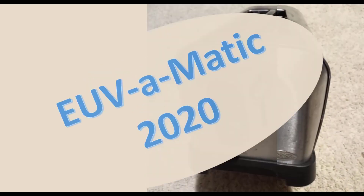Yes, it's the EUV-O-Matic 2020. It's fast. It's easy to use. It's cheap. And it's available now.